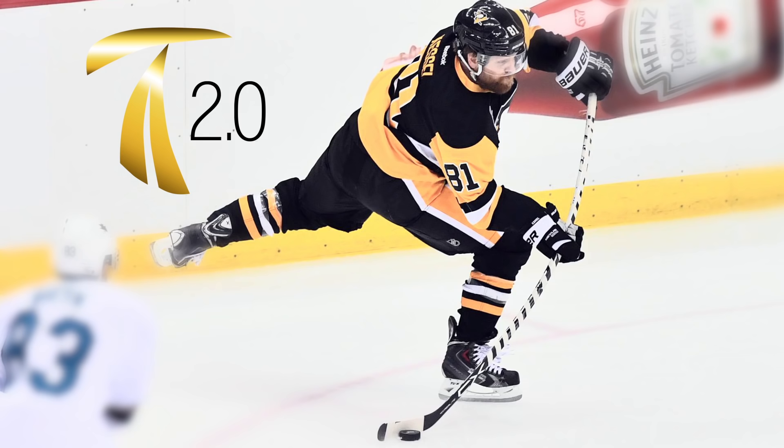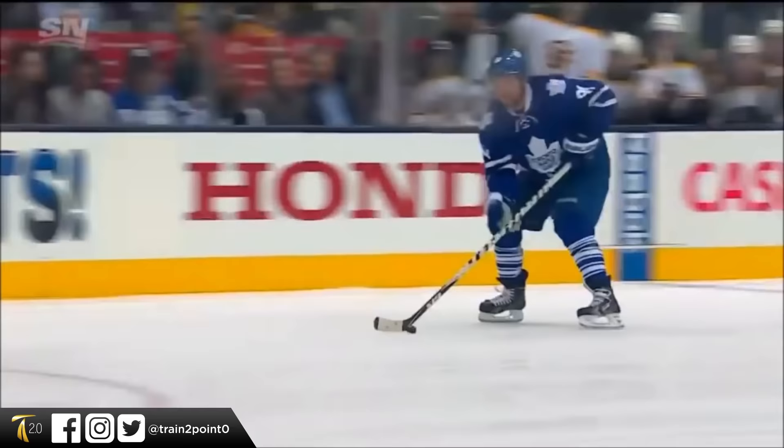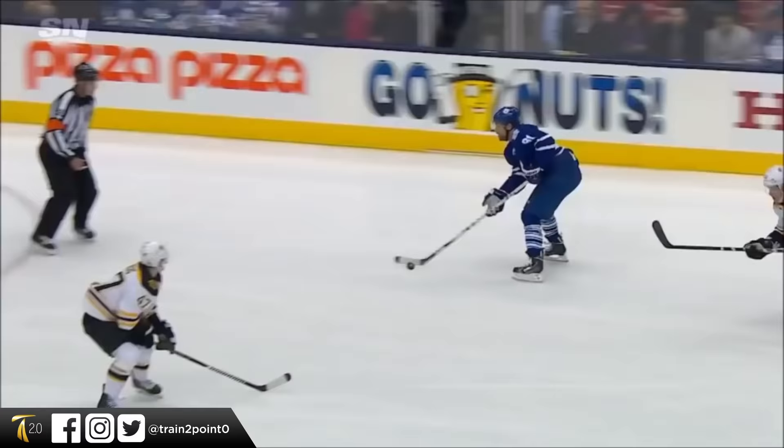Hello everyone, Jason from Train 2.0 here. In this video I'm going to show you how to shoot like the vessel Phil Kessel. Now Phil Kessel is a wizard shooter and he's widely known as a natural.